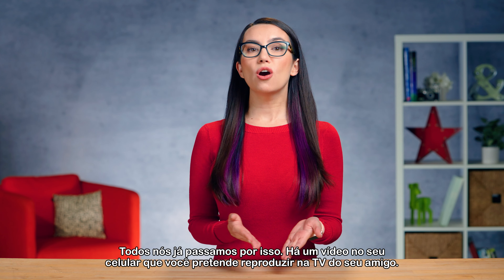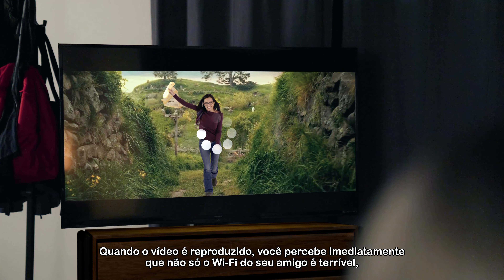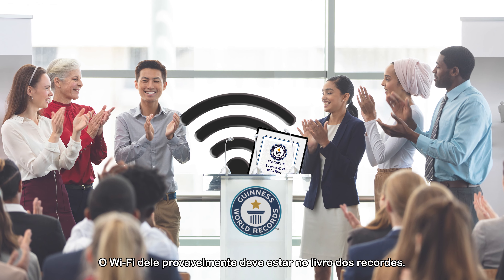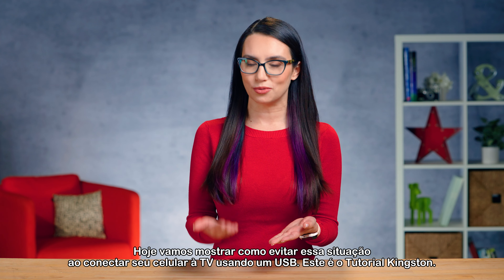We've all been there. There's a video on your phone that you want to play on your friend's TV. When the video plays, you immediately notice that not only is your friend's Wi-Fi terrible, it may be a good idea to call Guinness — their Wi-Fi should probably be in the record books. Today we are going to show you how to avoid this situation by connecting your phone to your TV using USB.